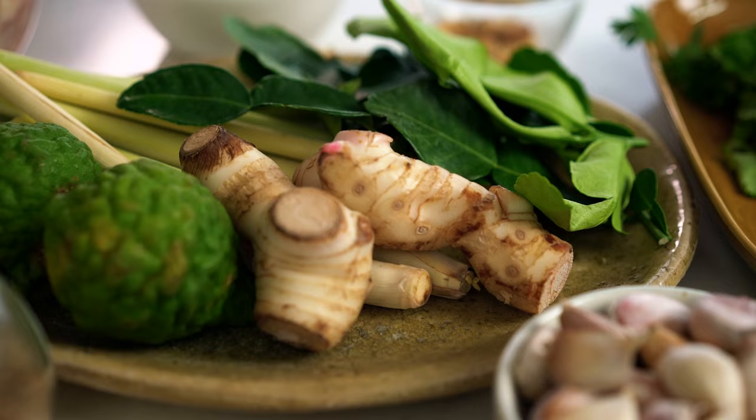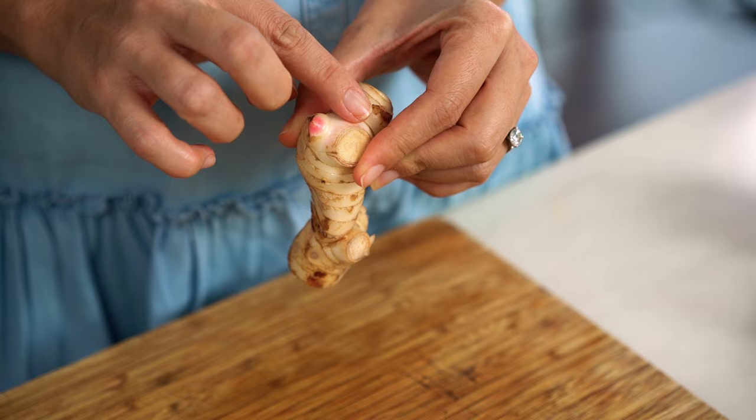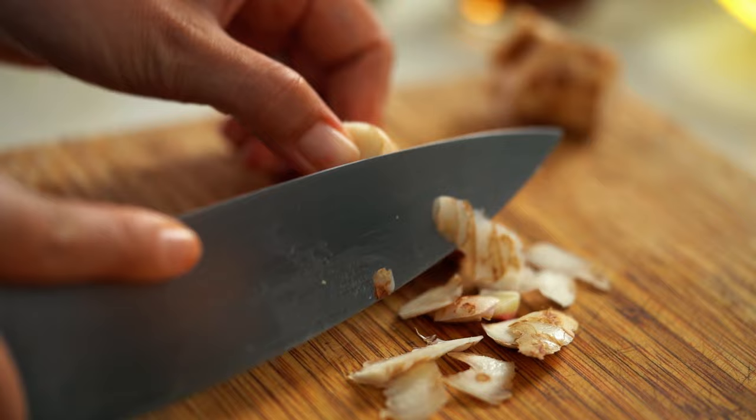Now the next ingredient is galangal. Galangal looks similar to ginger but not. It has a very beautiful pine forest citrusy high note to its aromas and flavours. It's really worth seeking out and it freezes quite well. You'll see there are little bits of pink on here — that's another way to tell that it's galangal and not ginger. Now what you need to do is just peel the galangal, just a small piece, and then finely chop.